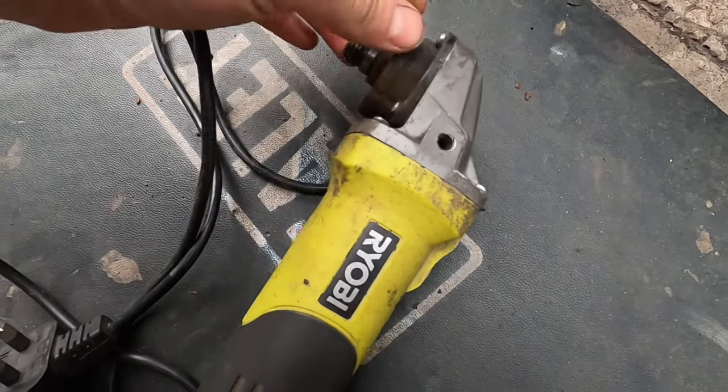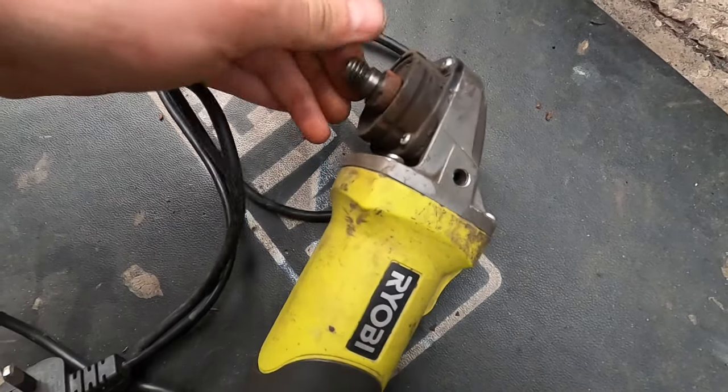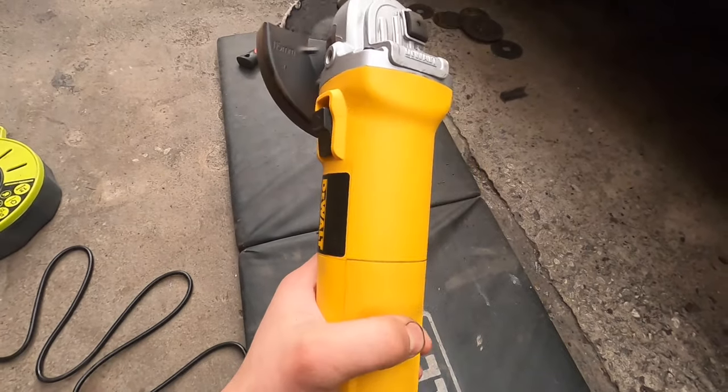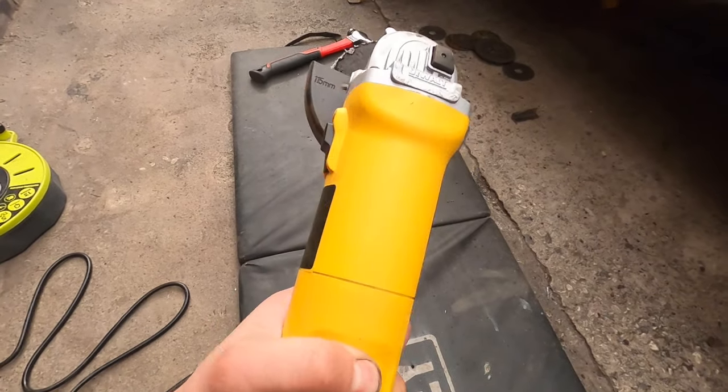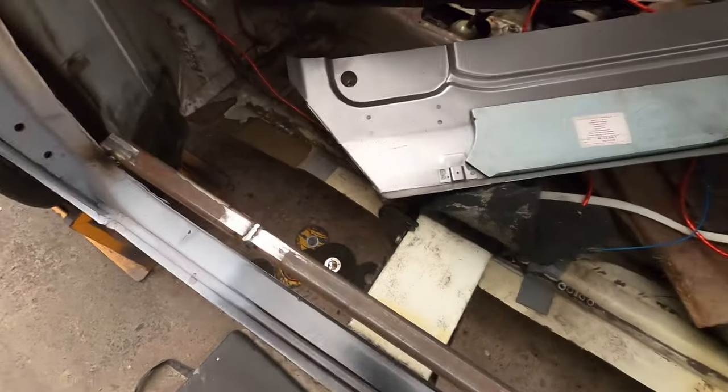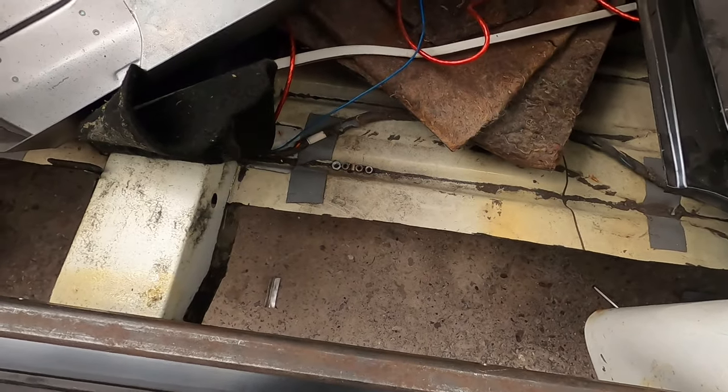Hi guys, welcome back to the channel. So what can you expect in this episode? Ryobi angle grinder decides it doesn't need any bearings, I get a good deal on a DeWalt, I replace the claw hammer, and we cut more rubbish out.